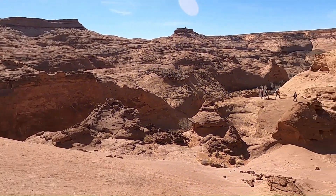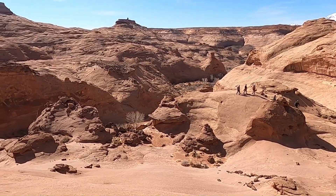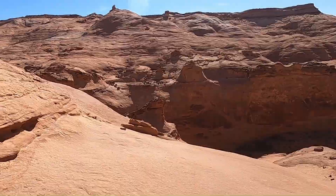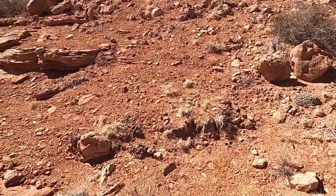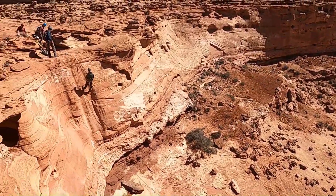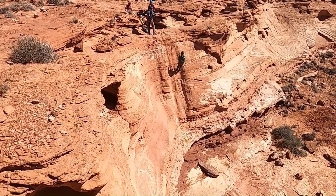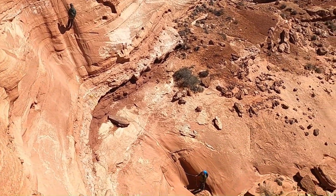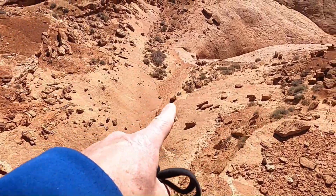Nice view of the crew coming up and the lower part of Leprechaun Canyon. So we've hiked all the way up to the top of the left fork of Leprechaun Canyon, and this is our first rappel — as you can see, that's my son Cole rappelling down, maybe a 25-foot rappel that gets us into the drainage. Looks like we probably have another rappel just below.